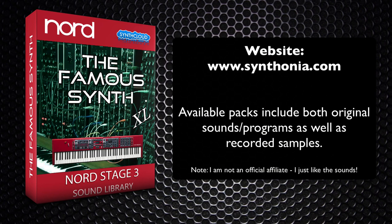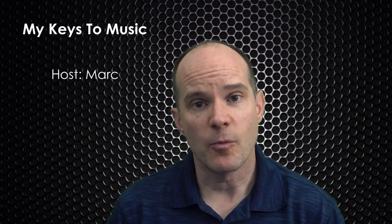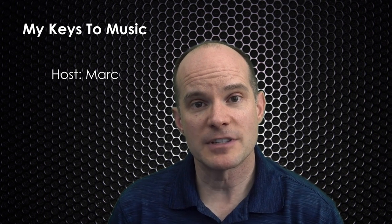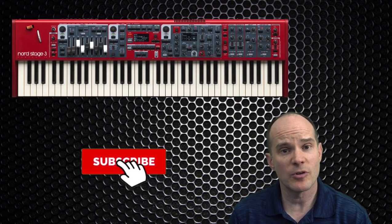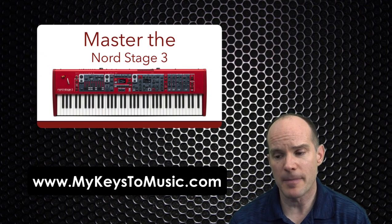If you're brand new here, my name is Mark and this is a channel called My Keys to Music. Right now we're focused on helping people with their Nord Stage 3, Nord Electro 5, and Nord Electro 6. I do training, exploratory surgery in terms of understanding the keyboards, and discovery videos where we appreciate songs. If you're interested in all that and you own or want to own a Nord keyboard, feel free to subscribe. I also have a professional course at MyKeysToMusic.com.